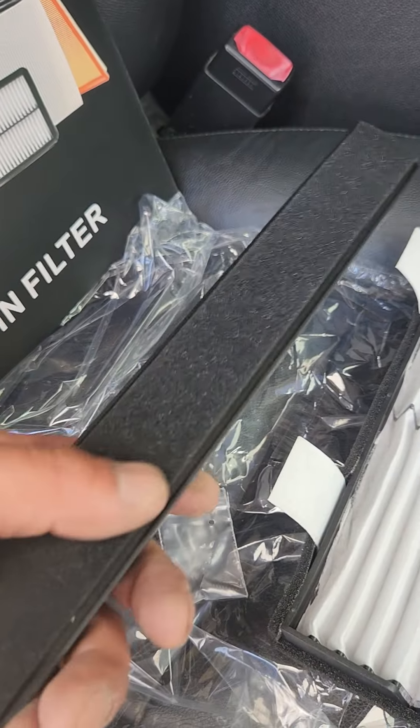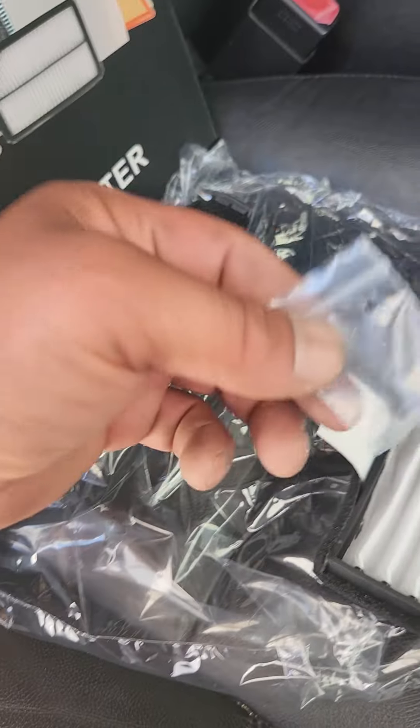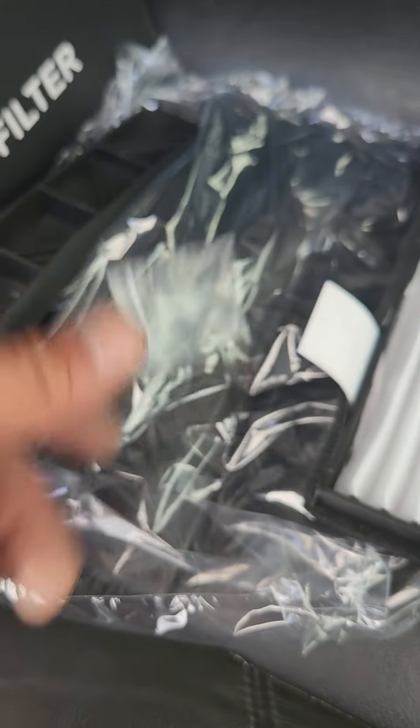It comes with a cover — an insulated cover. And it comes with a screw; it's a Riley Miller Phillips screw.